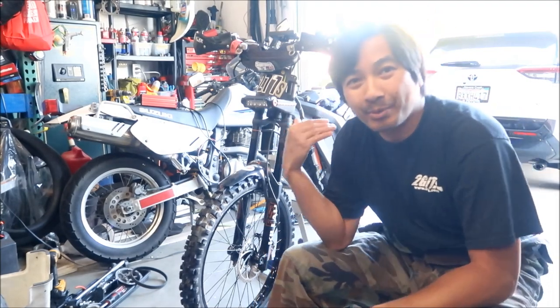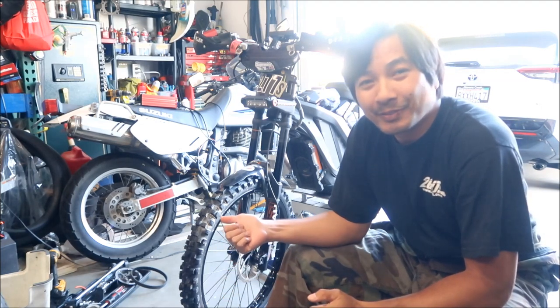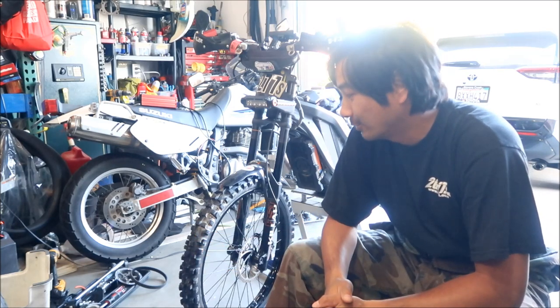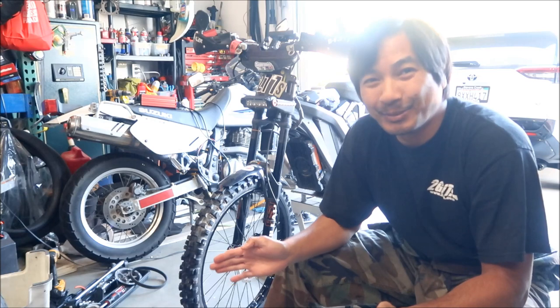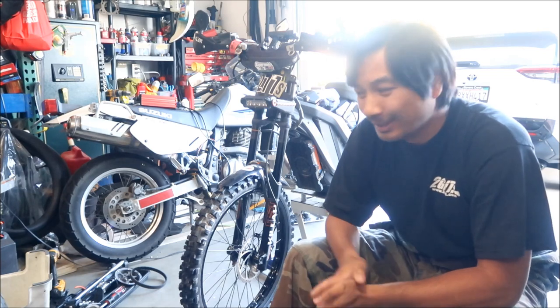This is an update vlog for the 21-inch front wheel. This is the saga of the 21-inch front wheel - I've gone through so much to try to get this thing to fit. I'm going to give a little recap of what's going on, and hopefully this will be it for today. I'm planning to go dirt biking this week or next week.